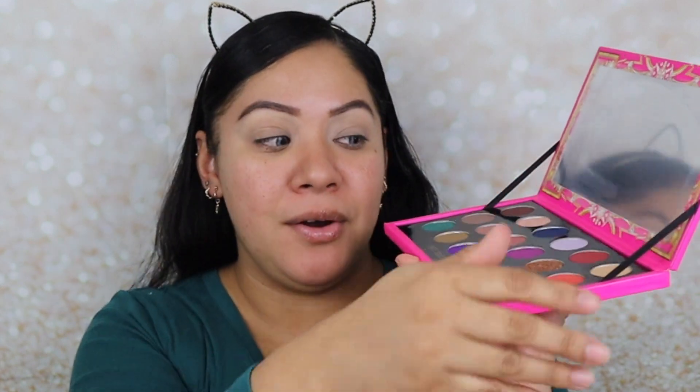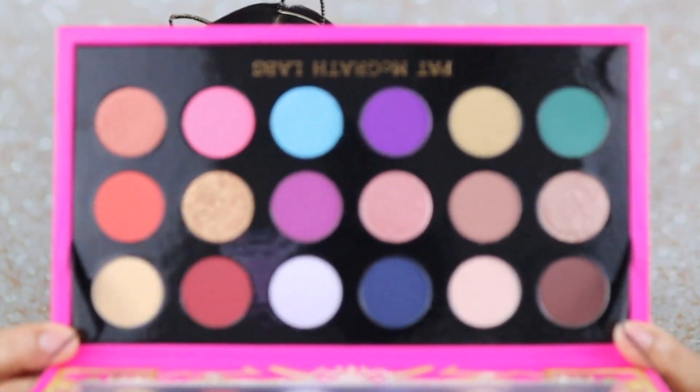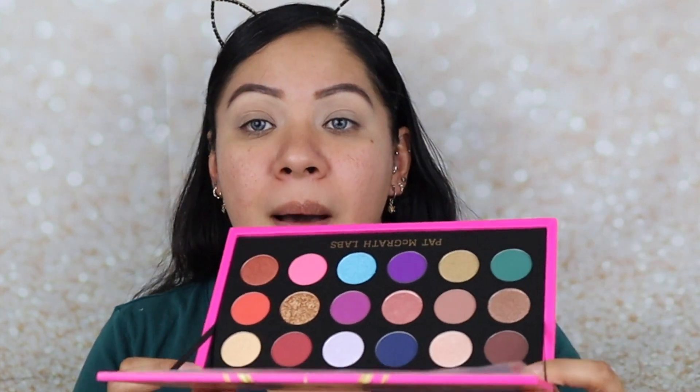If we open this baby up, it's magnetic. It has this really big mirror, and just like last year it has these little strings that hold up the mirror, which can be good and bad. This is the eyeshadow palette right here. It's actually pretty colorful compared to what she came out with last year. Last year it was a little more neutral with a few pops of color. This is actually a colorful palette for her, and I like it. Some people get overwhelmed with large palettes like this.